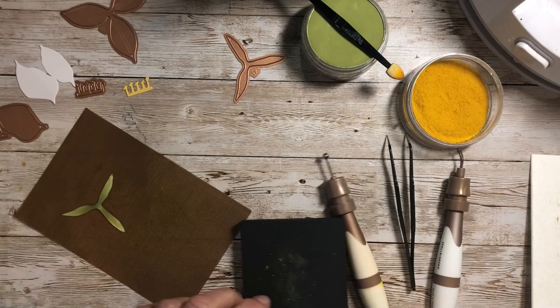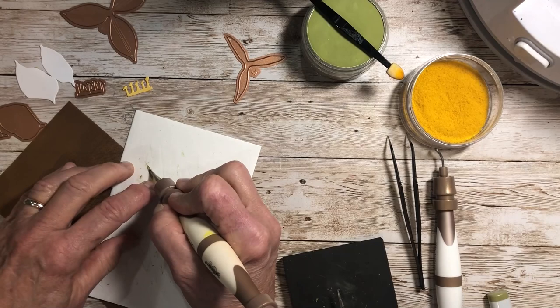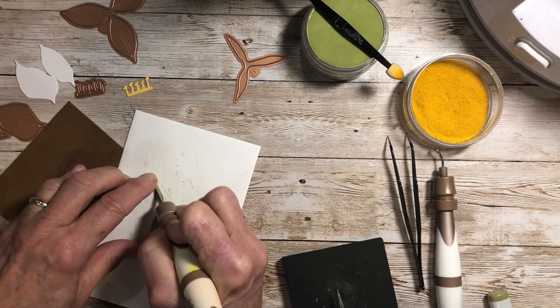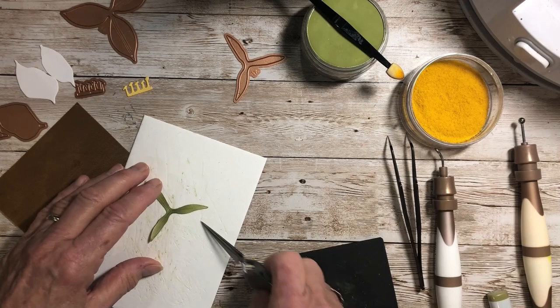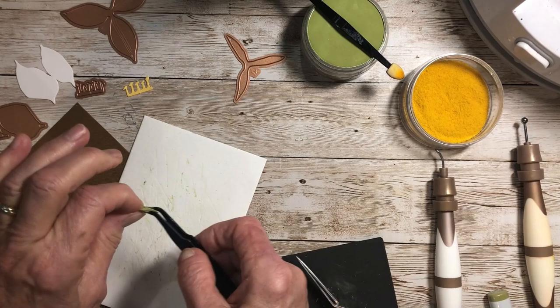Again with the leaf pad, I'm going to place this right side down, grab my leaf tool, and add that stem line right down the center. I'll do that to all three of these leaves. I'm going to bend this around — these are a little more narrow, so you might want to use your very detailed tweezer to bend it down.